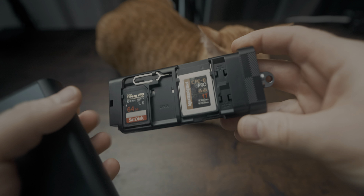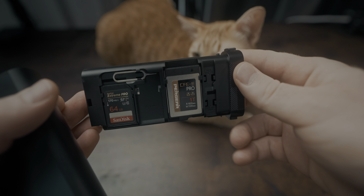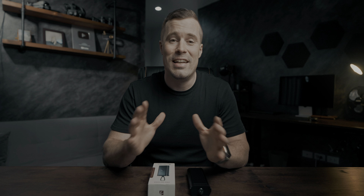But luckily Freewell changed that today because they bring out their Pro Reader, which actually can read all cards and it can do quite a bit more. A little disclaimer before we get started: Freewell did send me this reader for free and I will keep it after making this video, but I'm not sponsored to say anything here. I don't get paid and they will also not see this review before it goes live. So this is a completely independent review and it's my honest opinion.